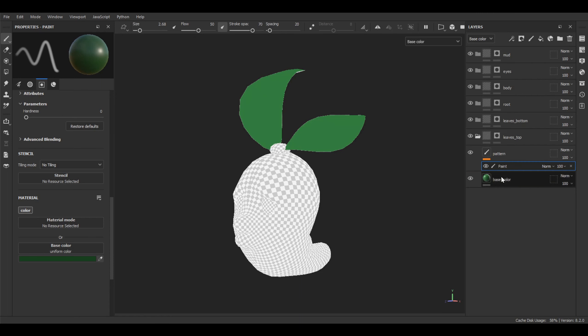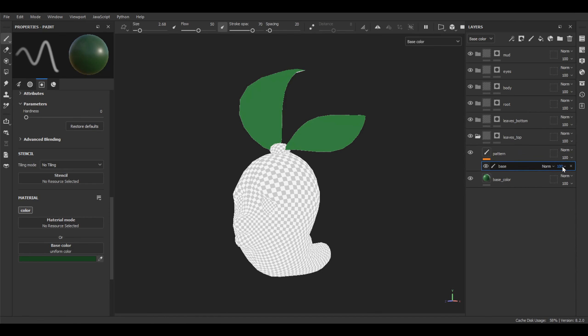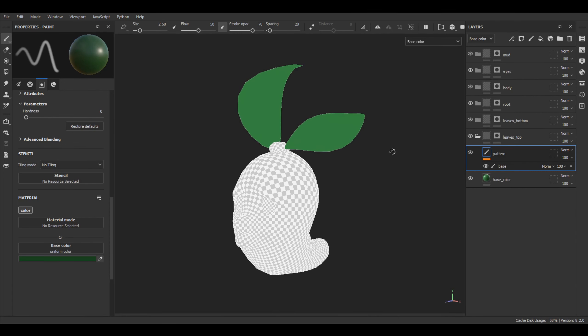Let's add one more paint layer and call it 'base'. The reason I'm not drawing on the base paint layer but instead adding a new one is because in this case I will have much more flexibility for changing blending modes and opacity for every paint layer that I'll be adding in the future. You will see why.